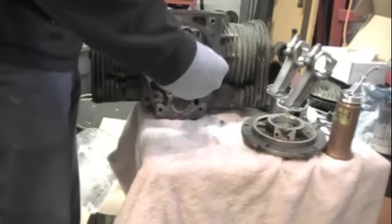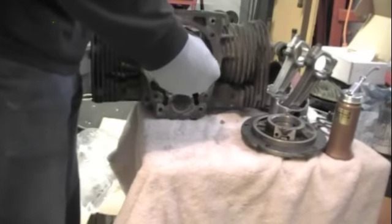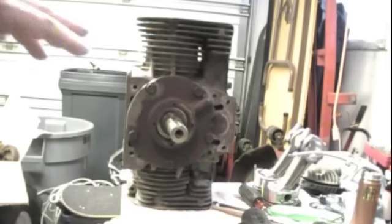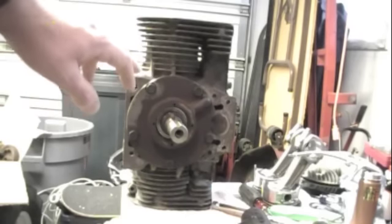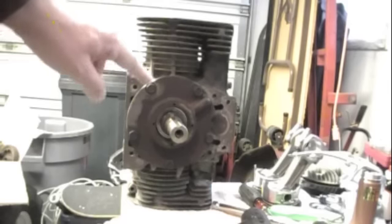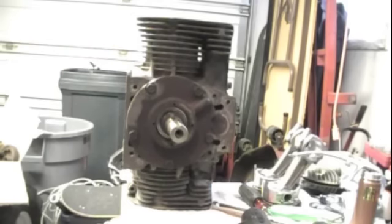It's real tight. Be careful when you're putting on the end cap. You've got to make sure that you tap it on with a rubber mallet and then it goes on perfectly flush. And if you don't do that, what will wind up happening is any little twist or turn in that is going to pinch on your crankshaft, and that is going to prevent it from turning.